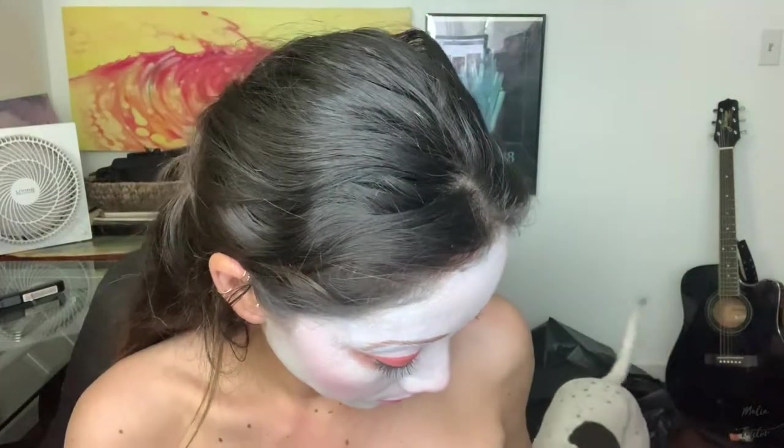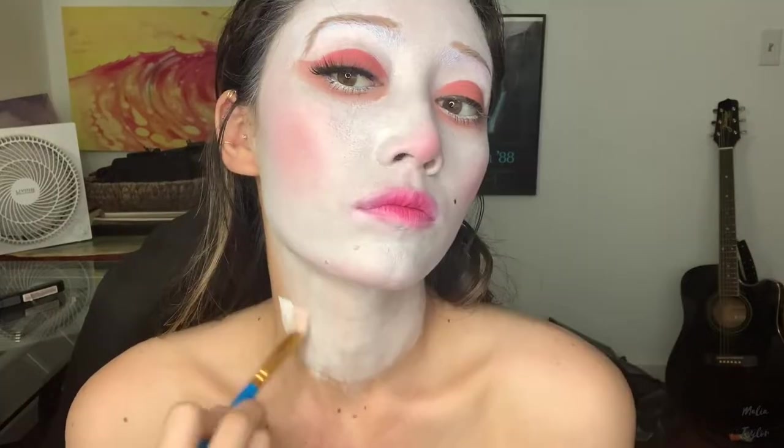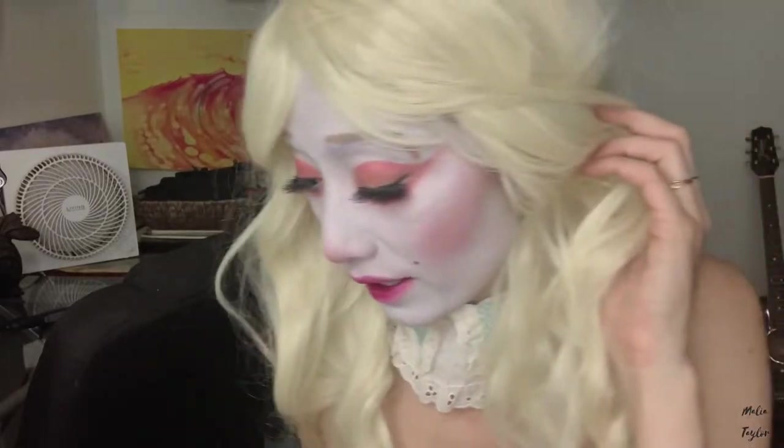Next up is lashes — we got one lash on. Now that I've touched up a little bit, I think I'm going to put on the last final pieces and I will be right back with the final look. I'm going to have to take these contacts out because I can't see anything.